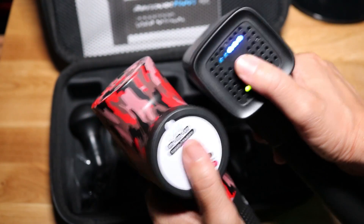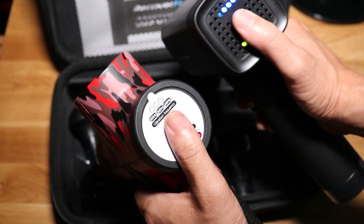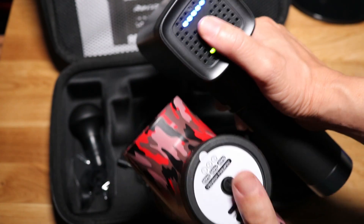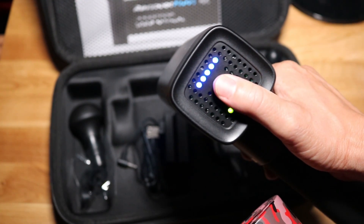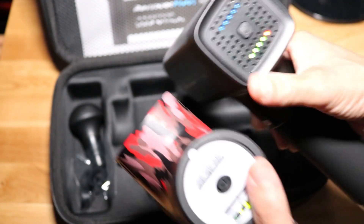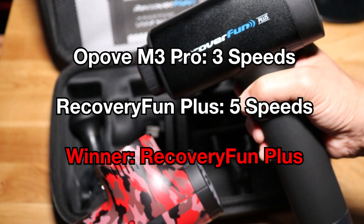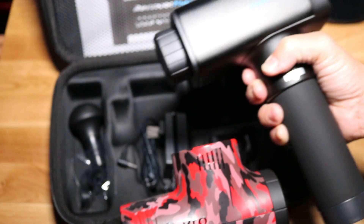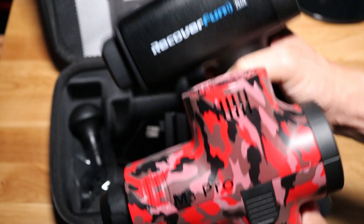Wait, wait, wait — this has more than three speeds. We have five different speed modes! That was completely unexpected. There's a clear winner so far — the Recovery Fun Plus is doing a great job. Five speed modes, that's awesome. But let's try these attachments and see if we can get a clear winner.